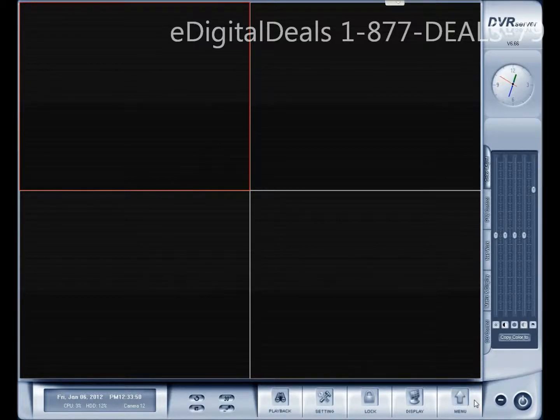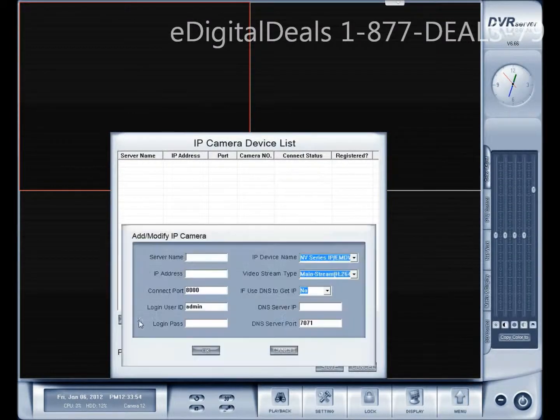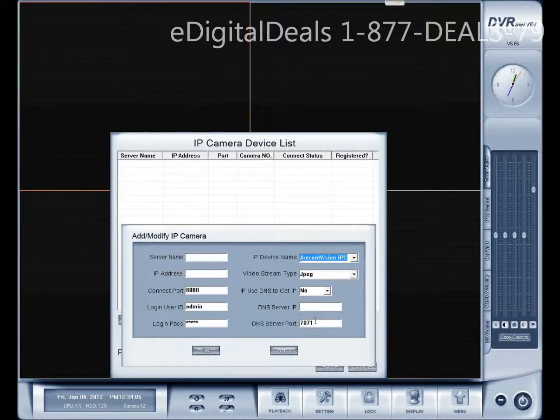I selected the first window, click on Menu, Add/Delete IP Camera, Add Camera, and the IP device name is Archon. Archon is one of the brands listed here under the device name. If you select that, you'll see that the port number, user ID, and password have automatically been populated.